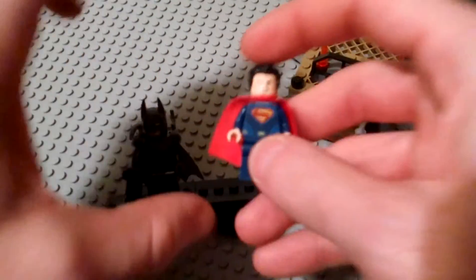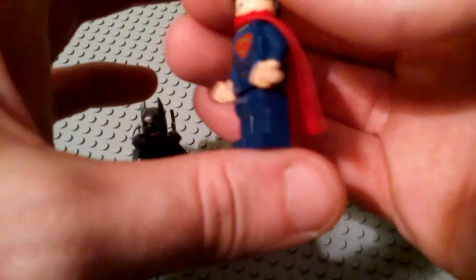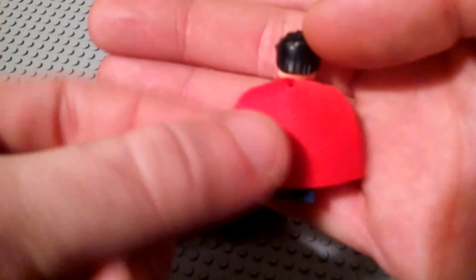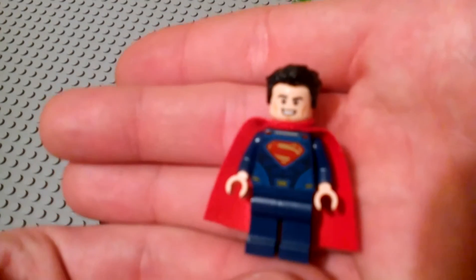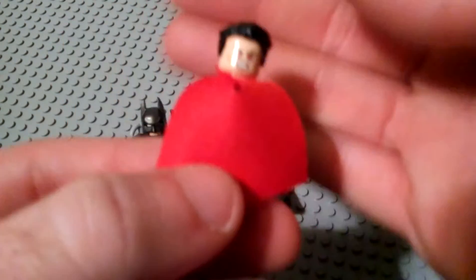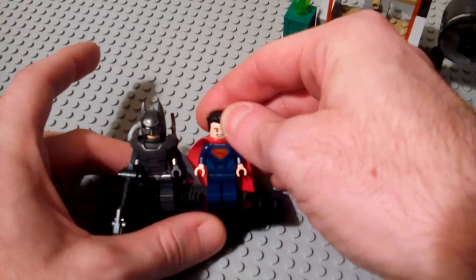We'll also take a look at the Henry Cavill version of Superman. This is a really cool new version of Superman with a lot more detailing on the print on his torso. The cape is the same really soft cape that they had in the Brainiac Attack set that came out in 2014. I think it might be the same face printing as before with the double-sided face where he's got the kind of red X-ray eyes. It's also a new quaffed hair piece, sort of like what we see Superman has in the new Man of Steel, Zack Snyder universe. Very cool way to get Superman.